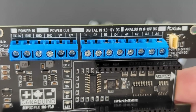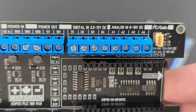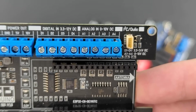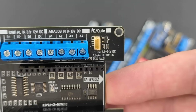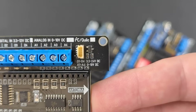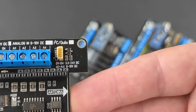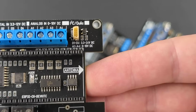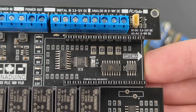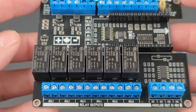Four digital inputs for 3.3 to 24 volts DC — yes, 3.3 to 24 volts, not 3.3 to 12 volts as it says on our prototype. Four analog inputs, 0 to 10 volts. An I2C serial bus using 3.3 volts logic level connects to accessories like sensors or displays through a Qwiic-compatible 4-pin connector. A DS3231 high-precision RTC chip supports scheduled or timer-operated applications.